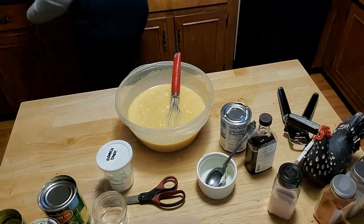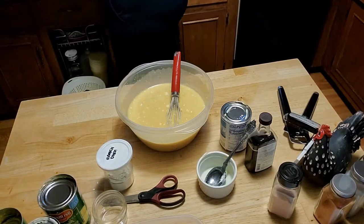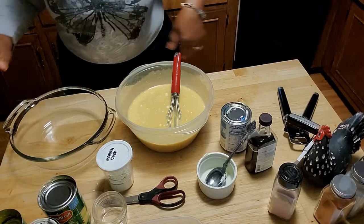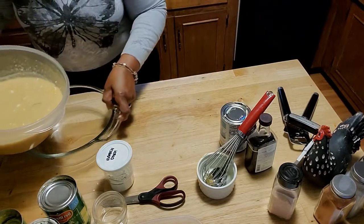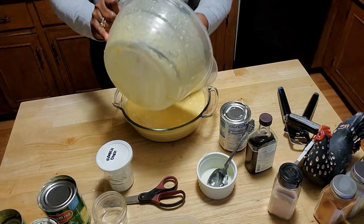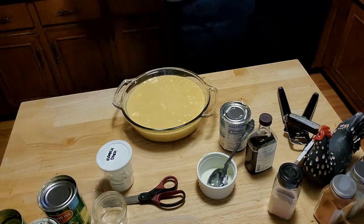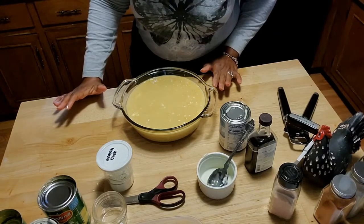I am going to get my baking dish out and we are going to add in our mixture. This is going to go into a 350-degree oven for almost one hour. So I will see you in an hour.